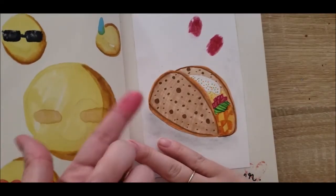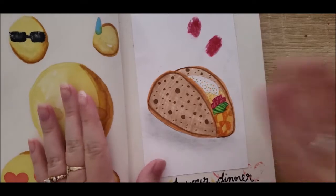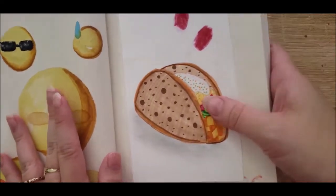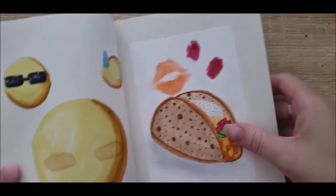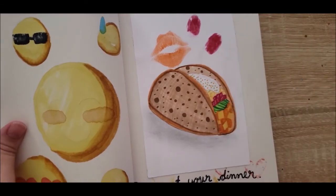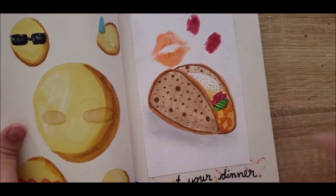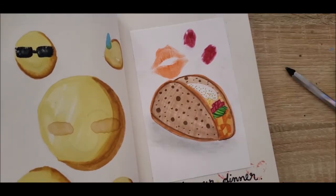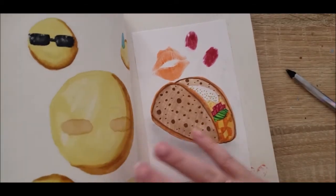I probably could have picked a color that doesn't stain so aggressively, but I'm just about finished with my taco. For my little lip print — there we have it. I decided to go with my orange lipstick to tie in the whole vibe, and of course a little bit of shadow underneath to give it something extra. There's my taco!